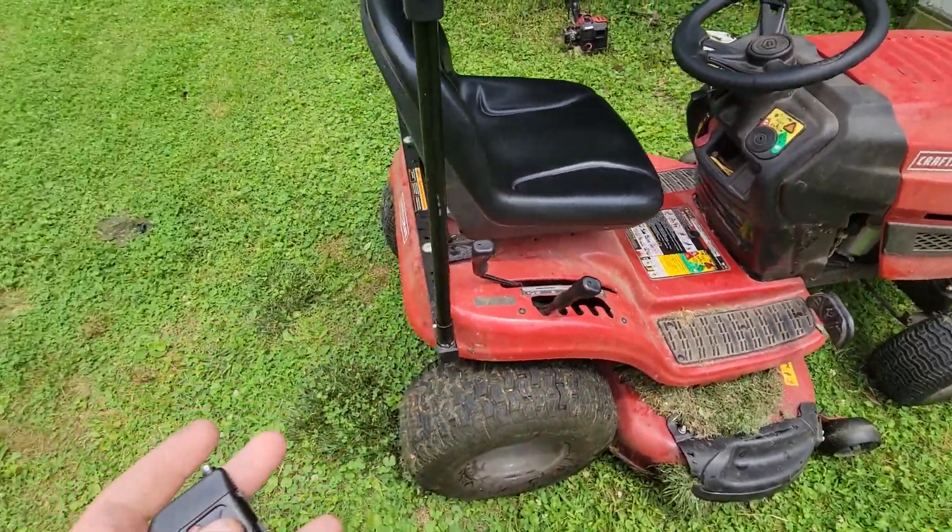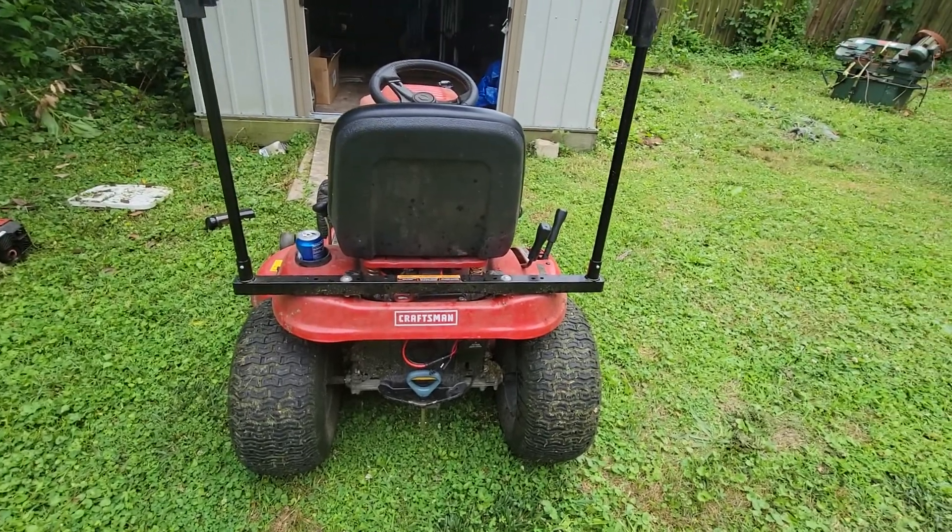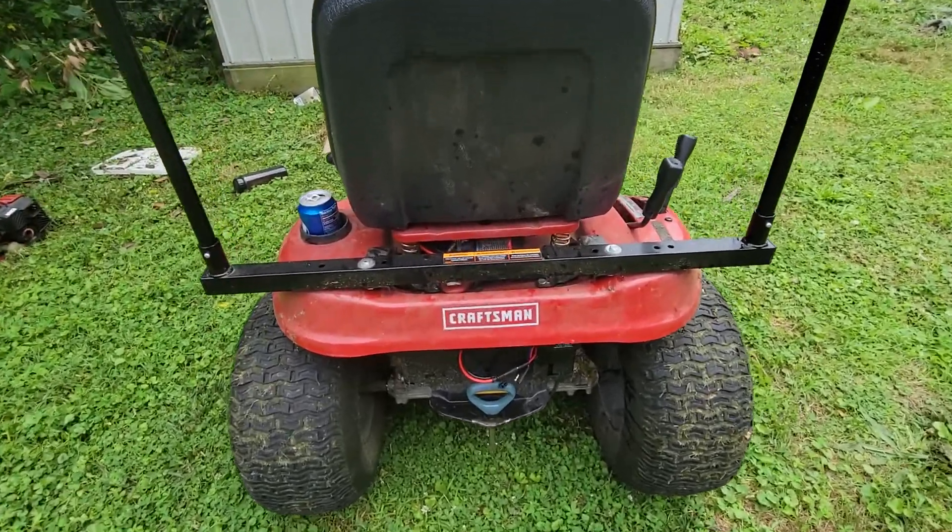So you don't have to keep hopping on and off, or reaching back and hitting your on/off button, or disconnecting your battery. You hook it up to your sprayer — it's pretty nice.